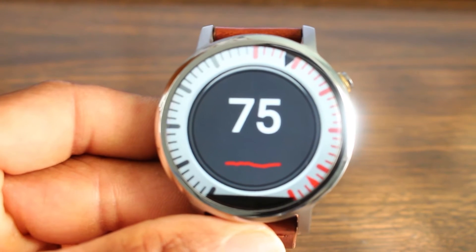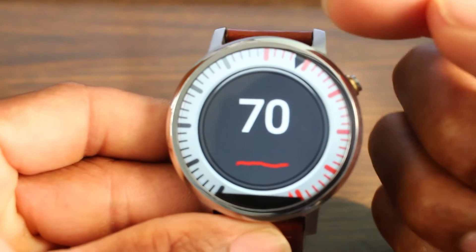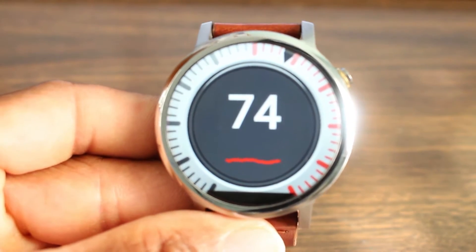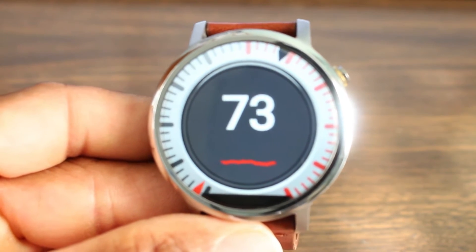It's also a watch face too, so I call it an app slash watch face. Now you can't see the hour hand down at the bottom because of the flat tire, but you can see the minute hand right there and there's a second hand that goes around as well. It's a pretty decent watch face if you like keeping in touch with your heart rate.